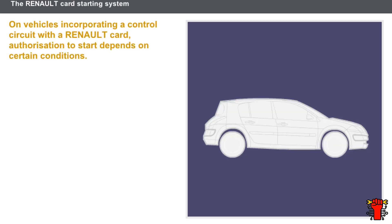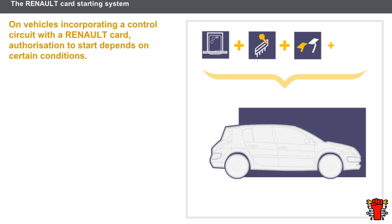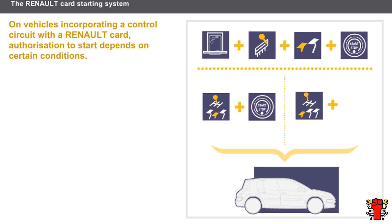On vehicles incorporating a control circuit with a Renault card, authorization to start depends on certain conditions. The starting conditions are as follows: the Renault card must be inserted into the card reader; on a vehicle with automatic transmission, the gear lever must be in the park or neutral position; on some vehicles the brake pedal must also be depressed; on a vehicle with manual transmission, no gear must be engaged and the brake pedal must be depressed; if a gear is engaged, the clutch pedal must be depressed; and the driver must press the starter button to start the engine.